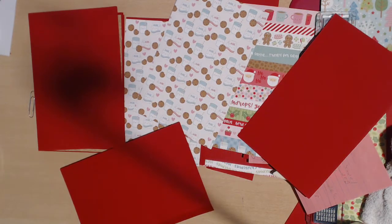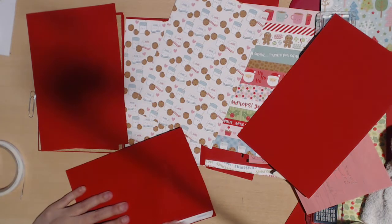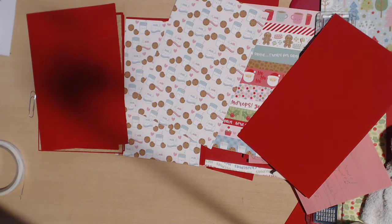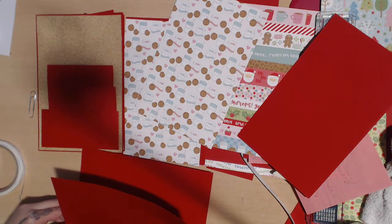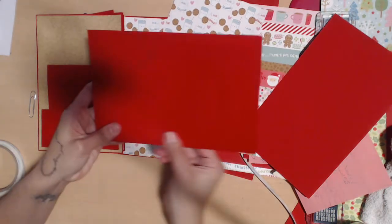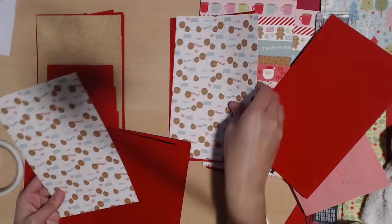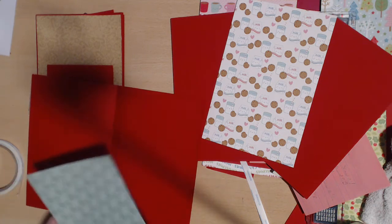I'm going to have the same Milk and Cookies paper facing each other in this layout because I want it to be one big gigantic layout. I love gigantic layouts in the middle of the book — it'll be closed like this, you'll see a little peep of that paper, and when it opens you'll have a massive space. I think I just taped this the wrong way, but nobody will know.